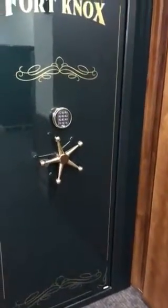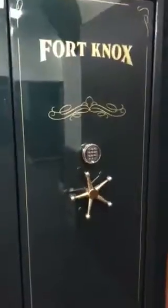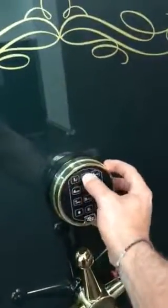I'm going to show you how to operate a Fort Knox vault door using the inside release handle. First, as you can see, your vault door is locked — enter in your code.